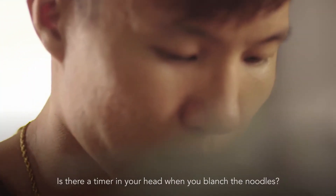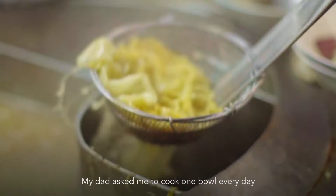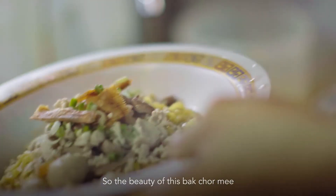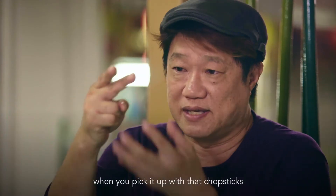Is there a timer in your head when you blanch your noodles? There's no timer in my head — just look at the noodles. My dad asked me to cook one bowl every day until it passed his standard, and then I could serve customers.